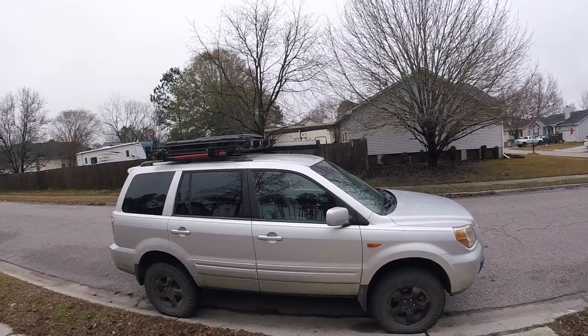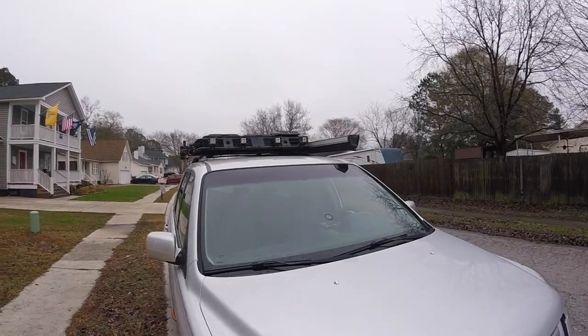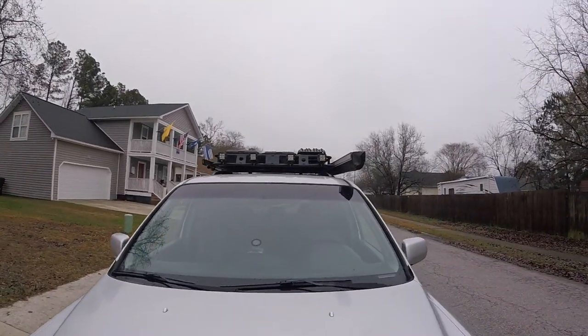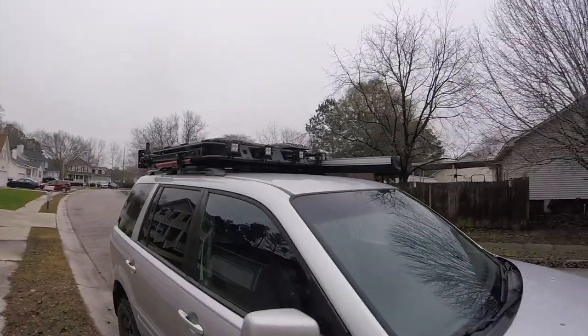I found it on Craigslist so it's not like I searched for the best one on the market. I really like the way it's kind of slim, not too bulky, especially with the weatherproof boxes that I chose.